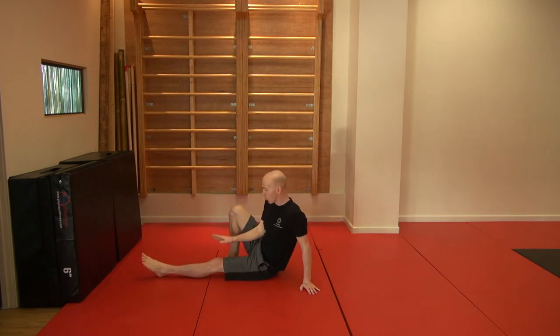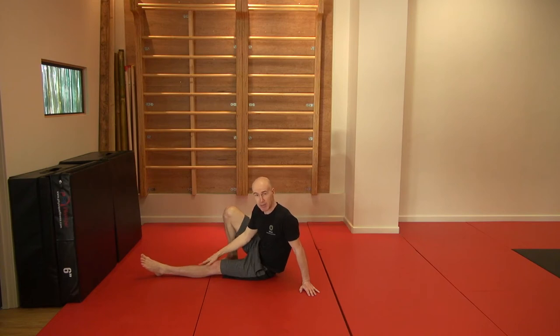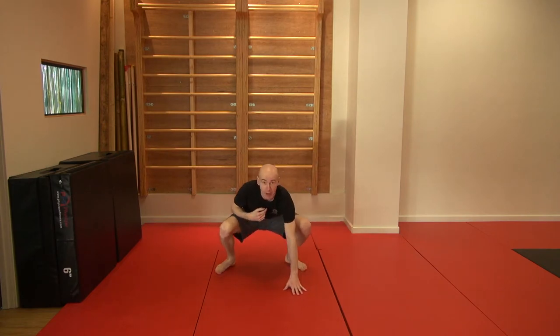Once we've got that movement down, we want to see if we can lift this leg up at the same time. So now I'm balancing just on my foot and hand. From here, we want to see if I can take my foot through this gap and come into a squatting position. So my right foot is down, my left hand is down, my left foot is coming through the gap. From here, I'm in a nice low squat and I can stand up.